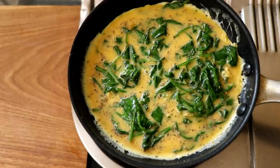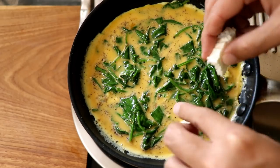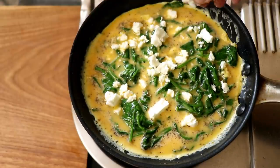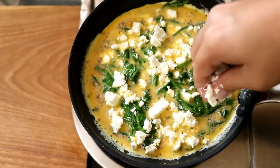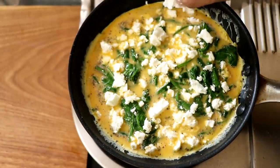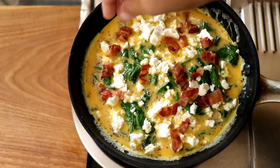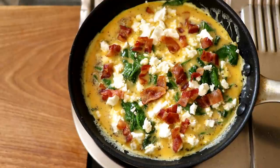Now just let this cook on a really low heat. I'm also going to add in my feta cheese at this point and crumble it across the omelette. You can use as much or as little feta as you like — you can even use cheddar, goat's cheese, or gouda. It's completely up to you. I'm also going to throw in that chopped bacon. So I guess this is more than just a spinach and feta omelette — it's a bacon, spinach, and feta omelette.